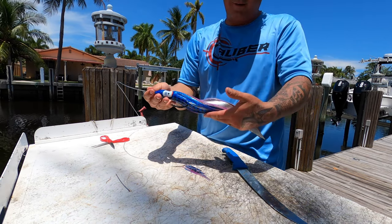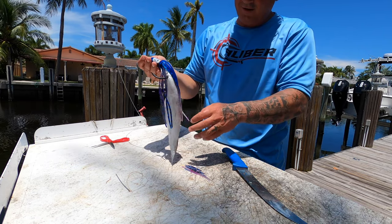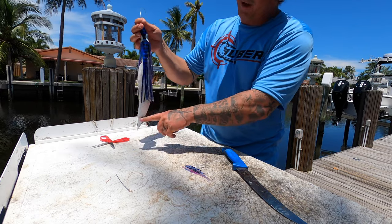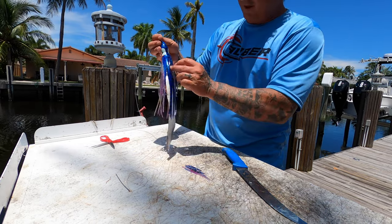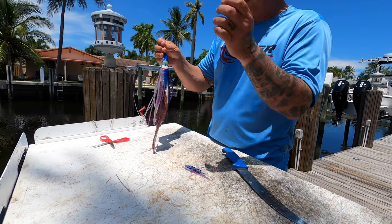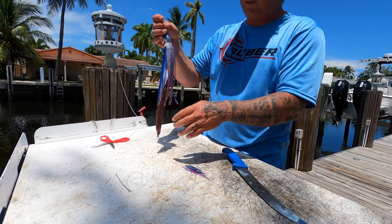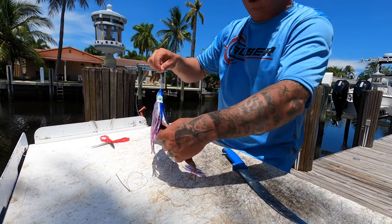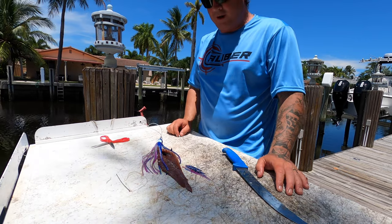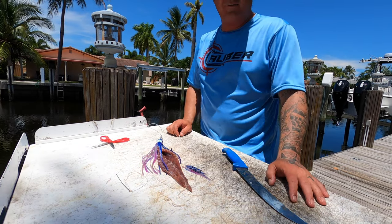So there you have it. You go out fishing, catch your own bonitas, throw them in your freezer, or you can even strip them out and put them in your freezer for later. When I go fishing with the kids we just throw the bonitas right in the freezer, and then when I want to spend a day rigging baits for swordfishing, that's what I do. So I've got three more to rig up; I'll rig those up and show you how to vacuum seal them.